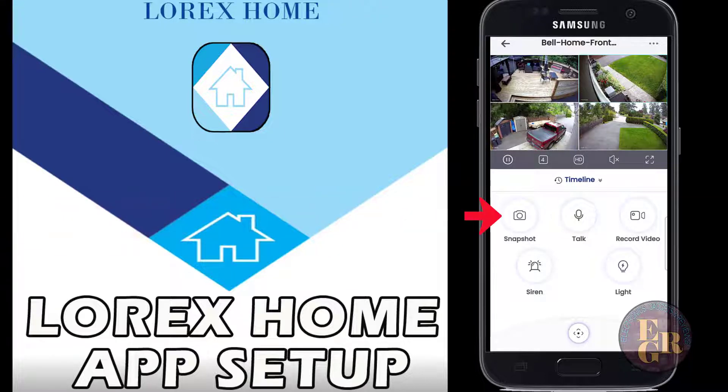You can hit the second icon and change the view from one camera to four cameras, or switch it to eight. At the bottom you have snapshot - so if you see somebody you can take a picture. You can click on the door camera and talk to somebody, record video to make sure it's recording, and there's a siren - with four cameras you can hit all four sirens at once.